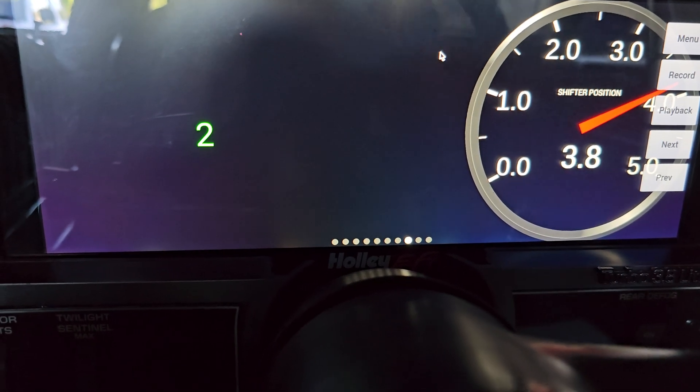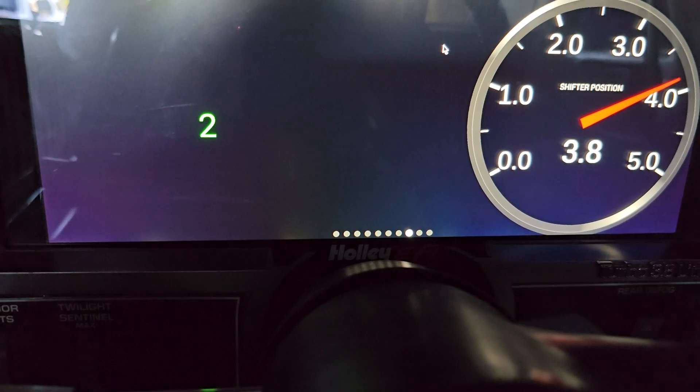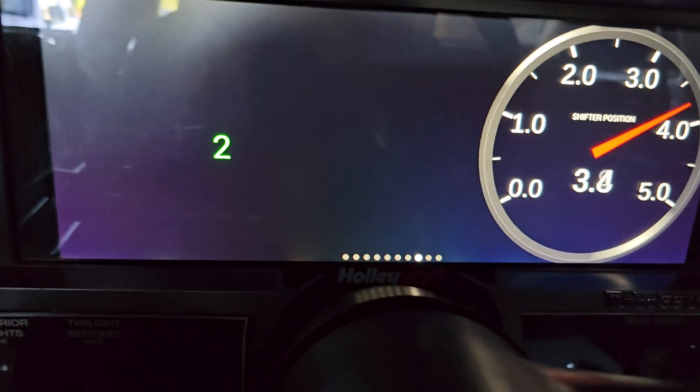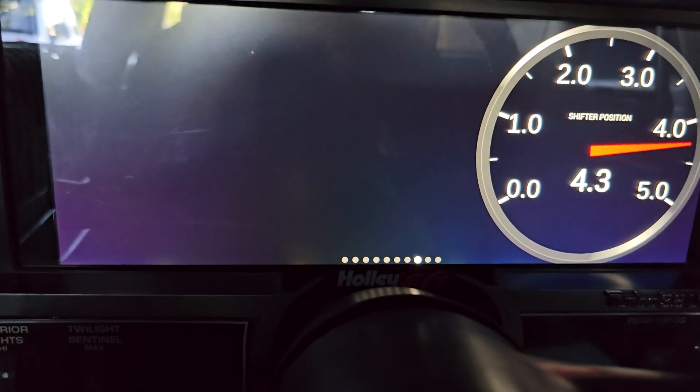So there is the number two display without the other ones. And if I go to three, the two disappears. And if I had number one set up, it would also show number one.